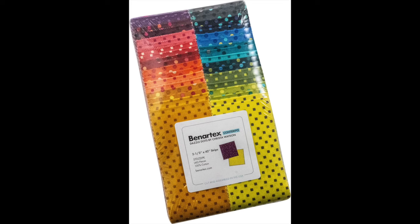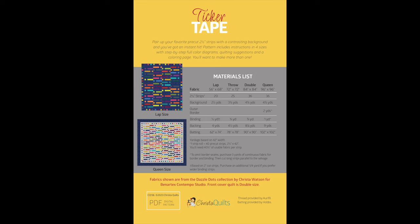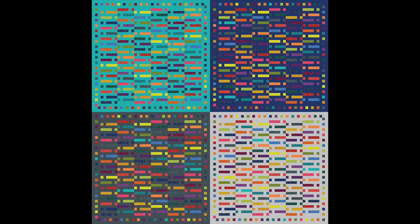For this ticker tape quilt it's super easy to choose colors. Just grab your favorite pre-cut strips — they're known by many names: strippies, jelly rolls, or strip rolls. They're two and a half inch strips that are pre-cut, and all you have to do is pair them up with some contrasting background fabric and follow the pattern. The pattern comes in multiple sizes, so I made two different sizes, two different color schemes, two different quilting plans.